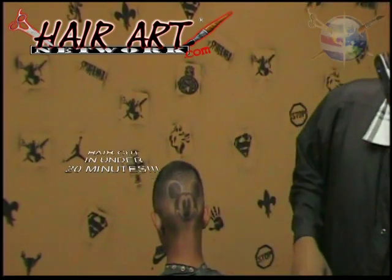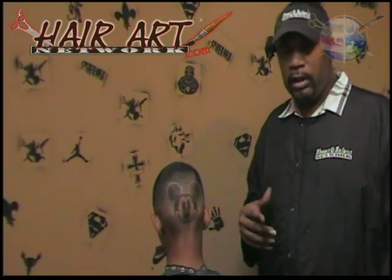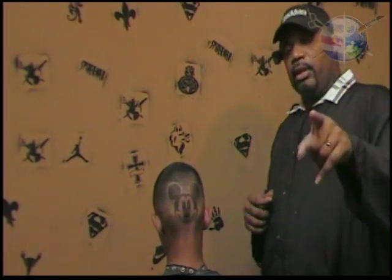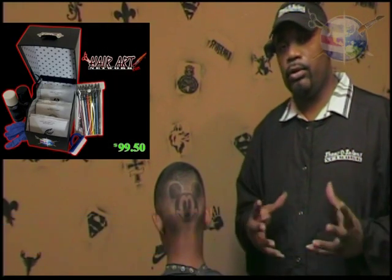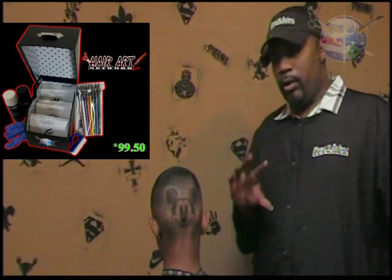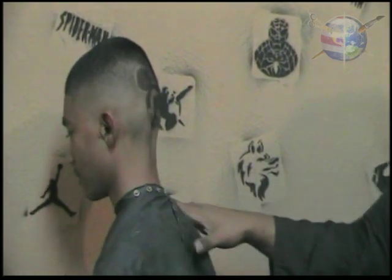It depends on your skill, but anyone can do this. Make sure you jump on in at www.mrhairart.com. Grab the stencils — you can get our stencil kits, we have complete packages for you. It'll show you everything you need to see and help you get your haircuts to the level and speed you want, very quickly. Mr. Hair Art Stencils — get yours today.